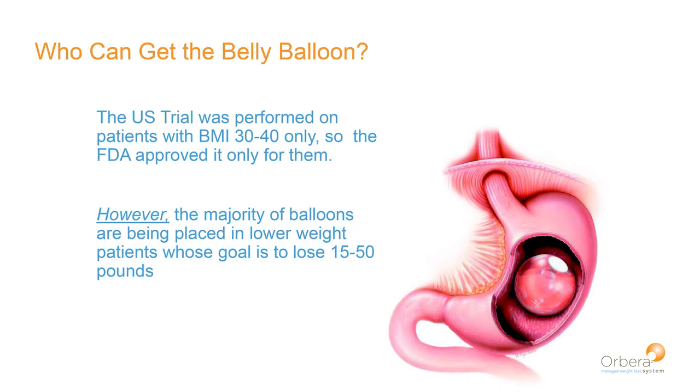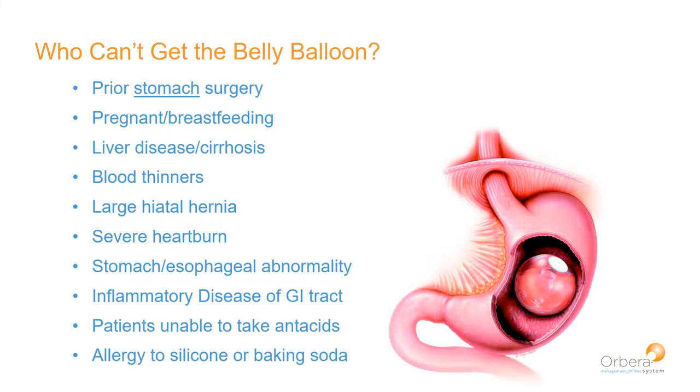Who can get the belly balloon? There's some confusion about this because the FDA only researched patients with a body mass index between 30 and 40, so their approval came out only for that range. But that doesn't mean patients with a BMI outside that range can't get the balloon — it just hasn't been studied. The majority of balloons worldwide are placed in patients in the lower weight ranges.